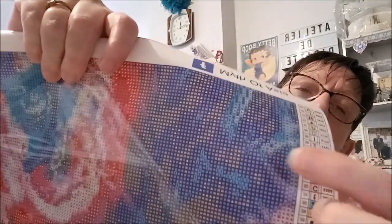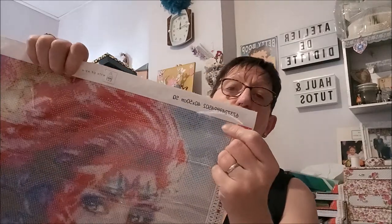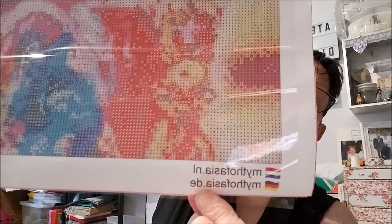Vous voyez, les symboles blancs sont visibles. Niveau col, ça va. Les symboles pour le fond sont vraiment bien, bien visibles. La toile est d'une bonne épaisseur, un peu pailletée. Sur le kit, vous retrouvez le nom de la compagnie, la référence du kit, la taille, 'SQ' — je ne sais pas ce que ça veut dire. Et ensuite, vous retrouvez la page Facebook du site. C'est bien néerlandais et allemand.